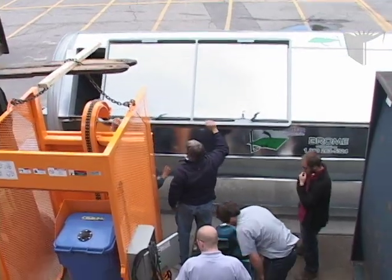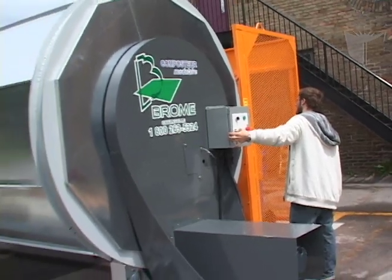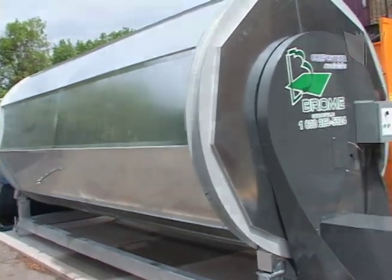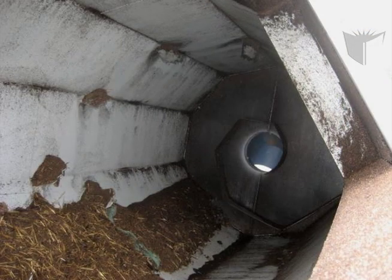Our objective with this system is to compost 100 tonnes of food waste per year. The composter consists of a large cylinder that rotates at predetermined intervals. This mixes the content and aerates the mix, which gives oxygen to the bacteria for the breakdown of organic waste into compost.